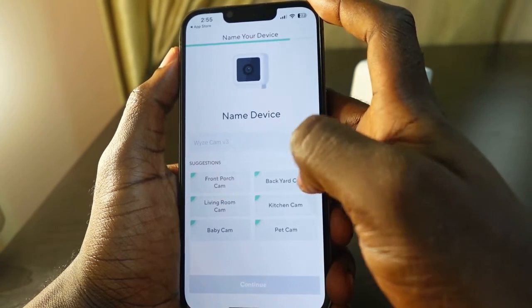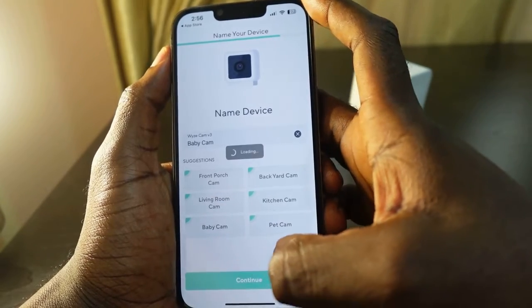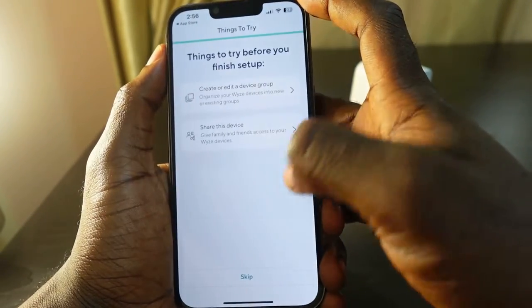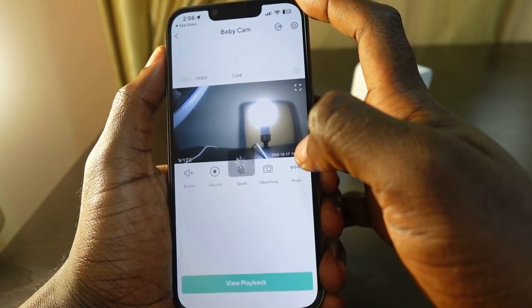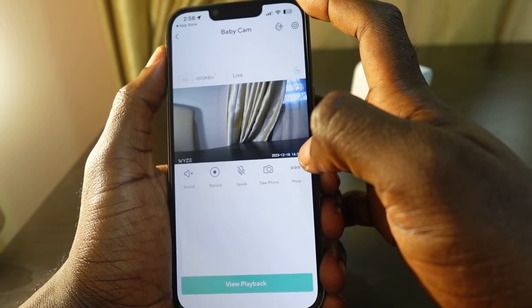Now you need to select a name for your camera — in my case 'Baby Cam.' Tap Continue, select your plan, tap Continue, then Confirm. You can skip the next step and tap Finish. The setup is complete. This is how to set up your Wyze camera and get it connected to Wi-Fi.